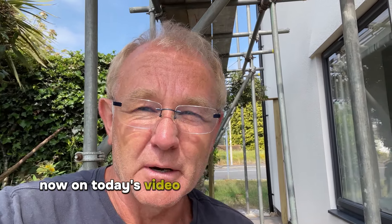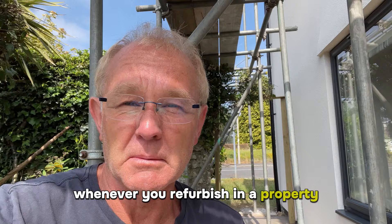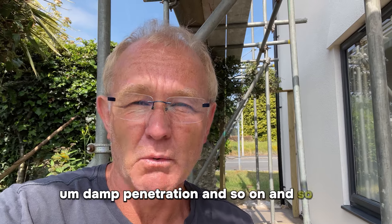Hi everyone. On today's video I'm going to give you a little tip. Whenever you're refurbishing a property, particularly older properties, you may have issues with rising damp, damp penetration and so on.